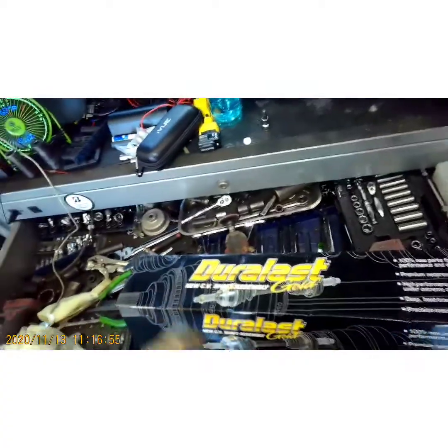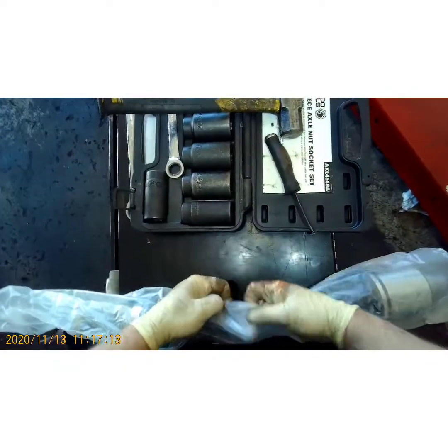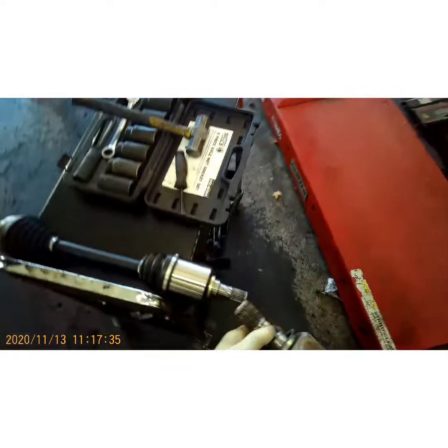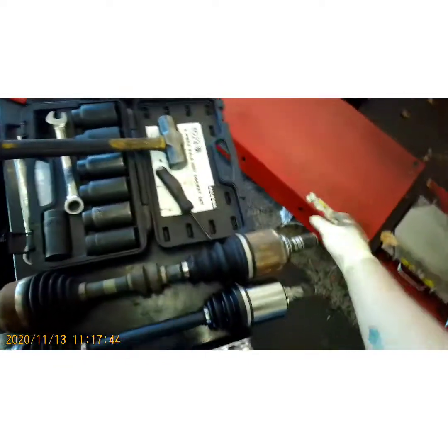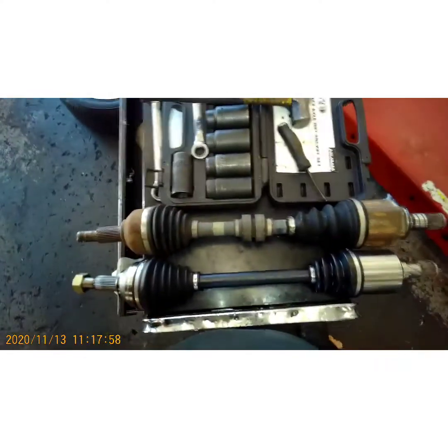Alright YouTube, I'm back with this axle — I got a Duralass new CV shaft assembly from AutoZone. I've had pretty good luck with these AutoZone axles, the Duralass brand, as long as it's the right part — and we're about to find out. Get your old axle and put them side by side. This is why we check our parts — notice how much fatter that is than this side and the grooves are different. I guarantee they sent me one for a 4-cylinder — this is a V6 — so I'm going to return this and tune back in when I get the right part.